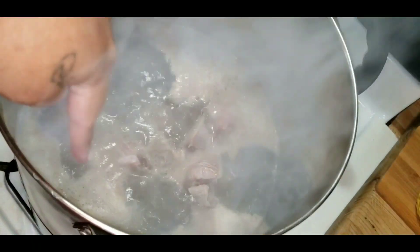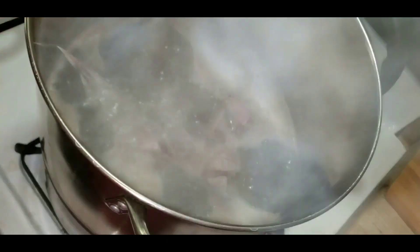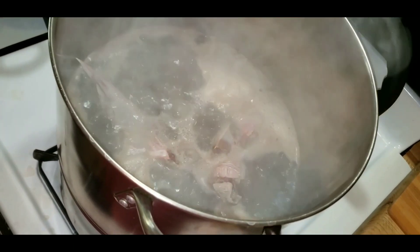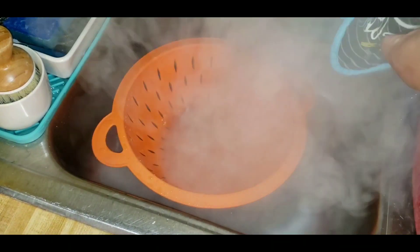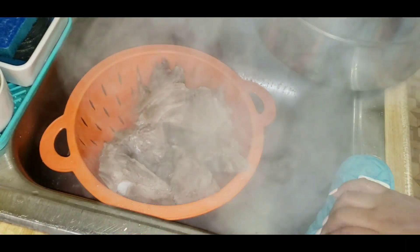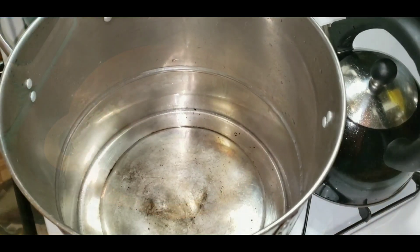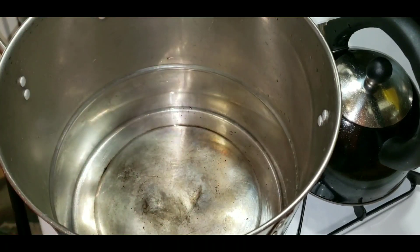You see all that scum? That's what we wanted to come out of the neck bones. The next step is to strain all this — you want all this out — and then rinse off the bones once more. The reason for this is so that your neck bones will have a clean taste. Remember to clean out your pan if you're gonna use the same pan, because the scum kind of sticks. I felt the scum and it felt really like dirt, so I can see why people do that.